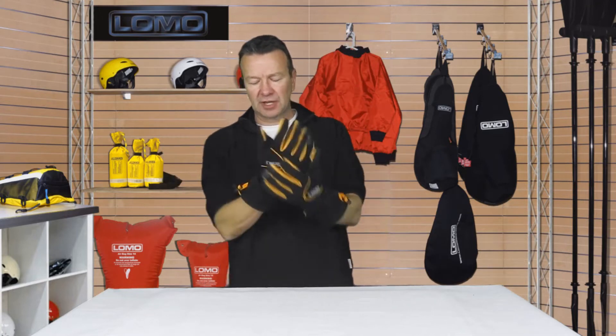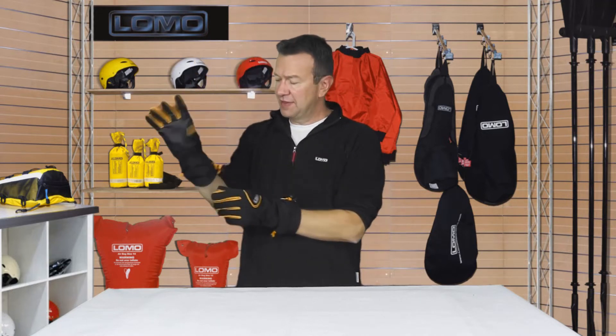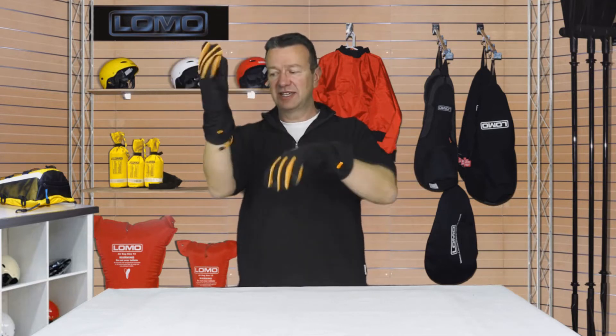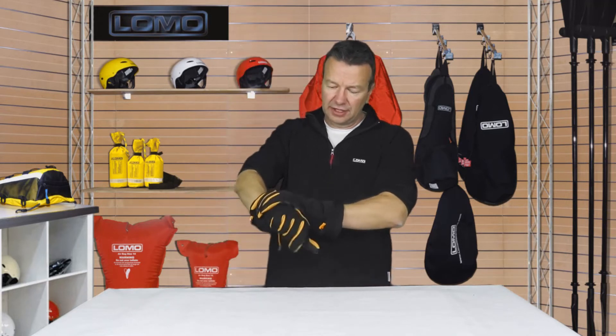Quite long gloves, so you've got a sailing jacket or whatever, you'll probably need to fit that inside it, and then you've got a handy bit here where once your sailing jacket cuff is in here, you're just going to pull that tight, and you've got a nice tight closure round the joint between your jacket cuff and the glove.